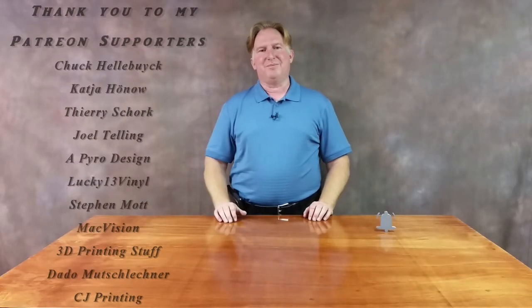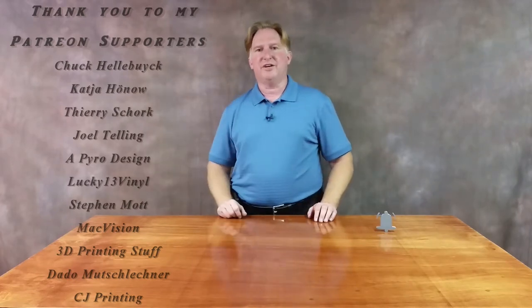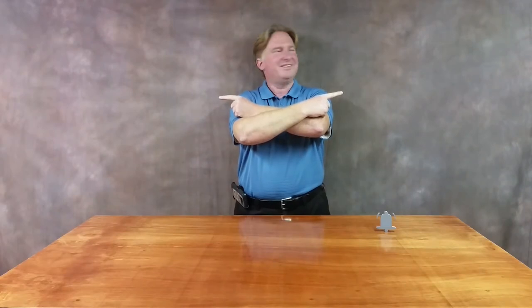Hey guys, thank you for watching this video. If you like it, please give it a thumbs up. If you like the channel, please subscribe — I sure appreciate it. You can do that by clicking on the link over here. Don't forget to ring the bell too, that way you'll be notified when a video comes out. Also, if you'd like to support the channel, please click on my Patreon page over here. If you'd like to check out one of my other videos, please give these a shot — I think you're gonna love them. Have a great day and take care, bye!